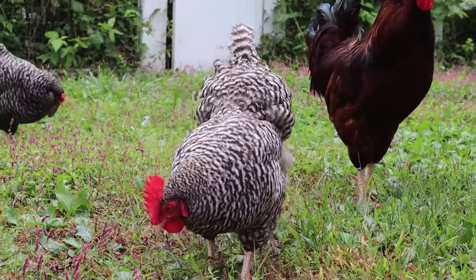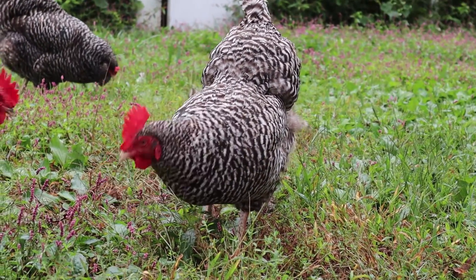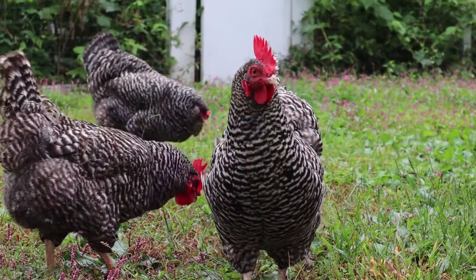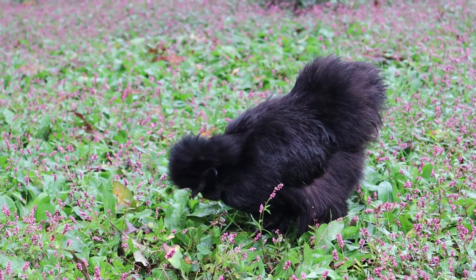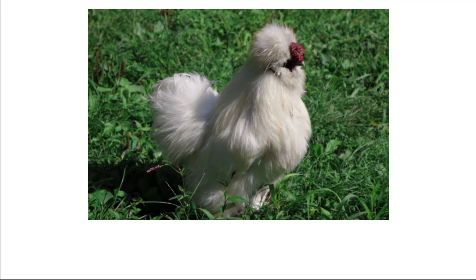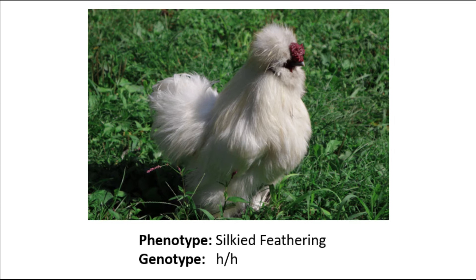When dealing with simple dominance, without test breeding we have no way to tell what a bird's genotype is unless it is homozygous for the recessive trait. For example, this bird here is a silky. His phenotype is silky feathering. Because silky feathering is a recessive trait, meaning it needs two copies to be expressed, we know that his genotype is h/h.